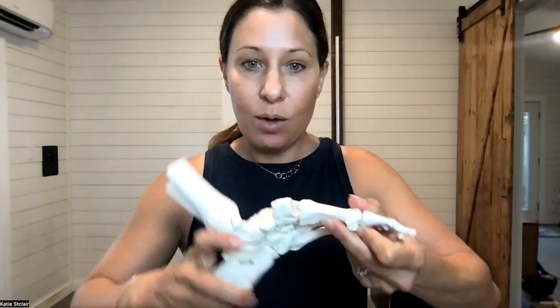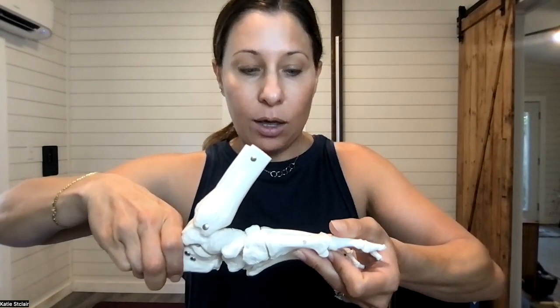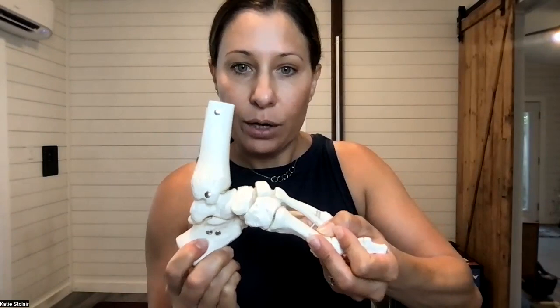We want to be able to flex this joint — allow the first met head to come up — which puts slack into the system so we can go into pronation. We also want the big toe to dorsiflex to take up that slack, which essentially rolls the heel under and pulls us into supination. You can imagine this like a wheel: when I go up with this joint, I allow that wheel to turn into pronation, and when I go down, I pull the wheel underneath to create that nice arch.